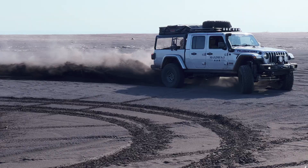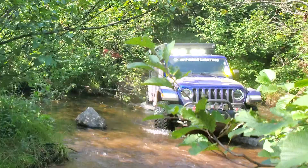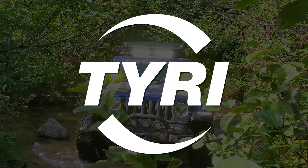Behind me here is the Maximus-built Gladiator. They're another partner company of Tyree. We're all kind of sharing this booth and they make some great products as well. We're at the Tyree Lights booth. So we got a lot of people collaborating together to have a nice booth at SEMA and we're going to talk about various different products.